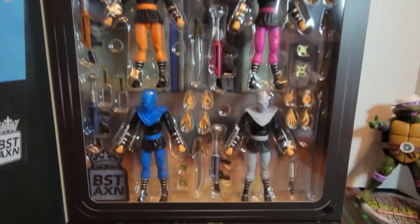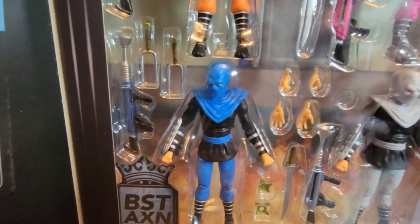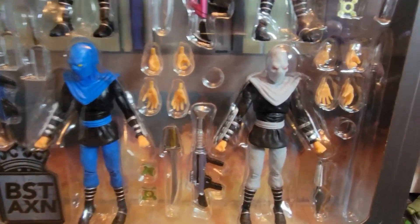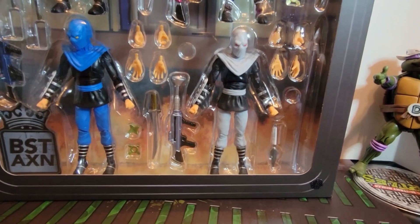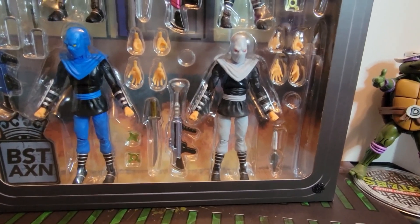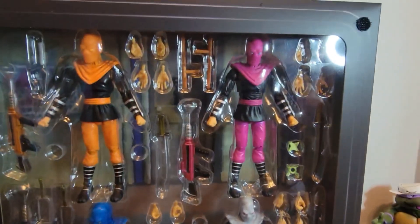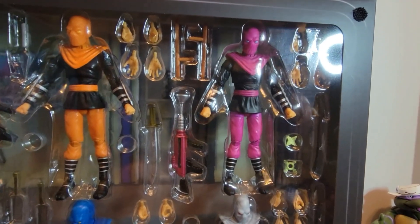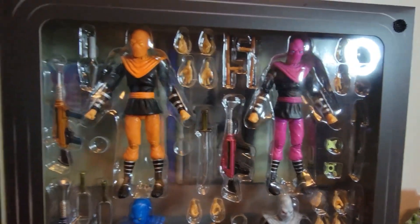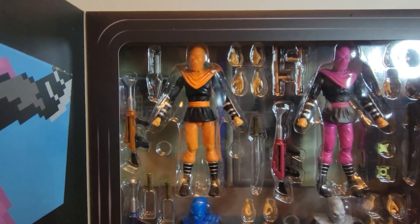Inside the box you've got all four figures: the blue one with a matching rifle, shurikens, and some weird psi-like devices; the silver one with a spear, a different spearhead, and a matching blaster; and then your pink soldier with tonfas, a sword, and a pink blaster.